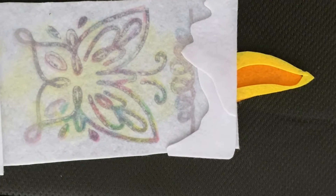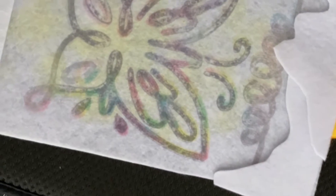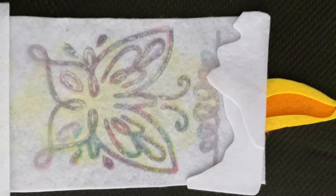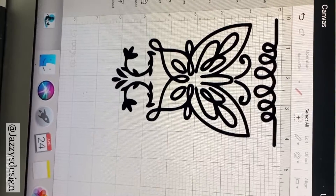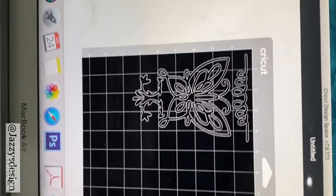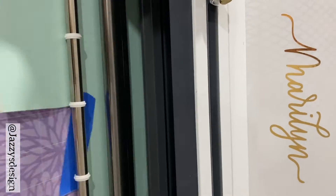I'm stamping onto polyester felt and the color is just absolutely beautiful and vibrant. Look at the rainbow butterfly result. The sublimation ink on felt gives a stunning, colorful look.